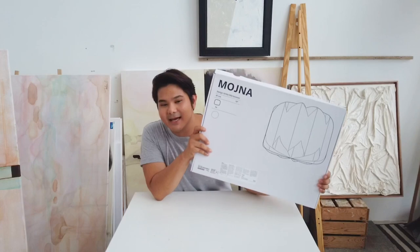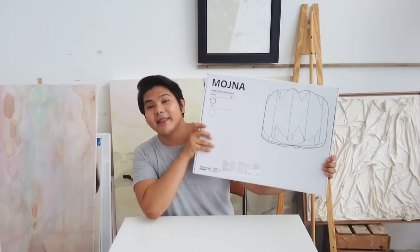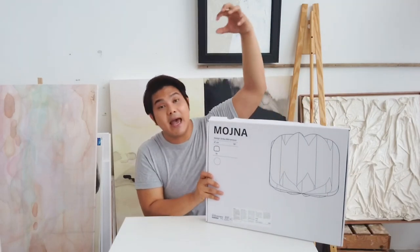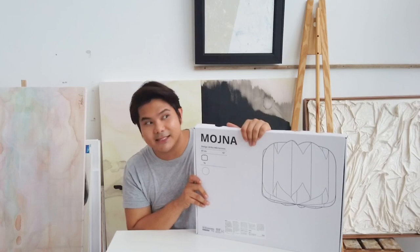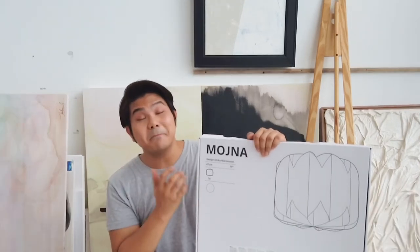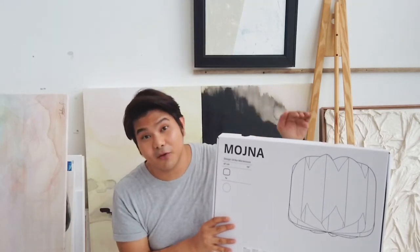We bought this from IKEA — this is the Mojna lampshade, it costs about 100 ringgit. This was supposed to be a hanging pendant light, so what I will be doing today is turning this into a floor lamp. I will try my best on how to attach this to the tripod stand.